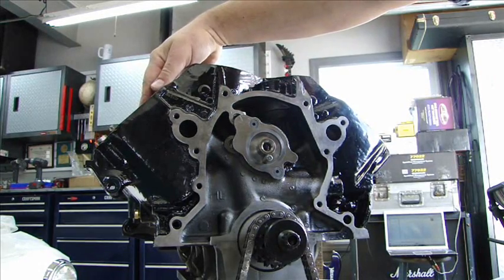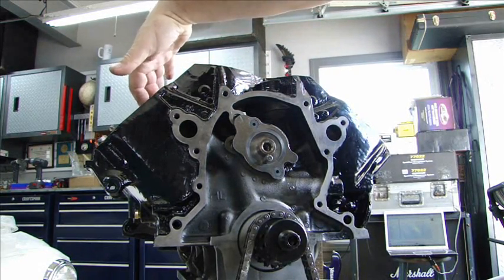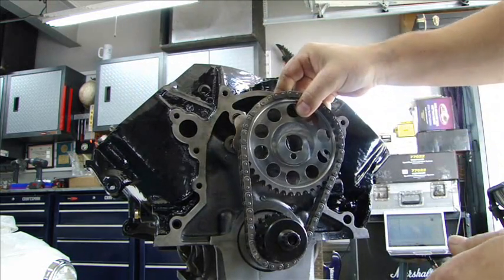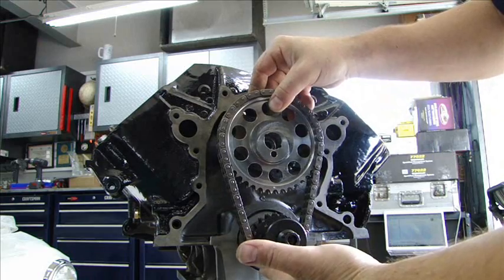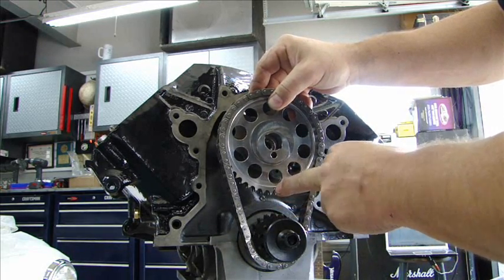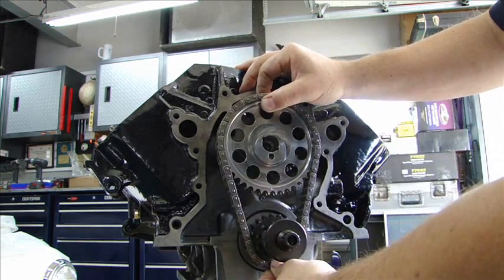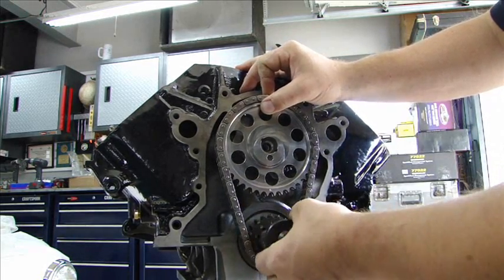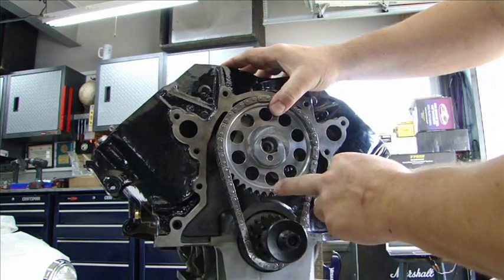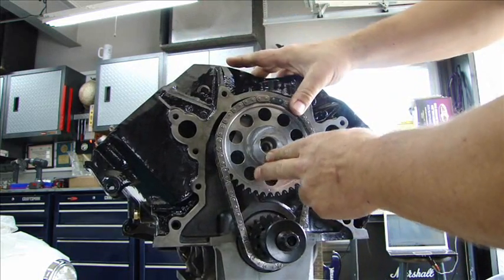I used a magnetic base and a dial indicator to get piston number one to top dead center. Now I can bring my cam gear, slide it on at zero position, matched up with the timing dot. Zero dead-nuts timing because the cam is ground four degrees ahead. So I can put my timing chain on — the dot lines up with zero degrees, number one top dead center.